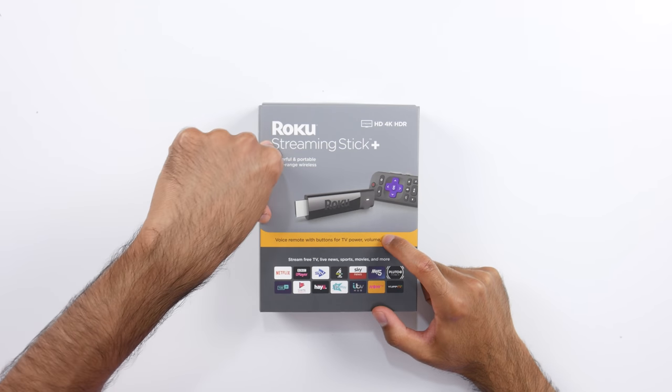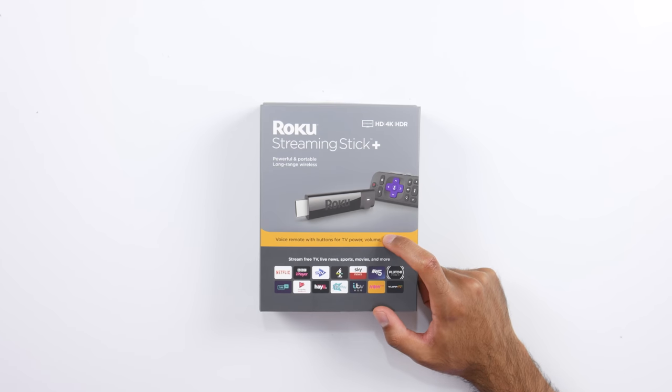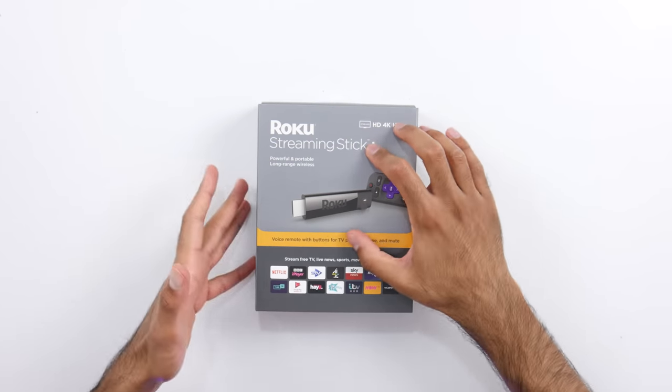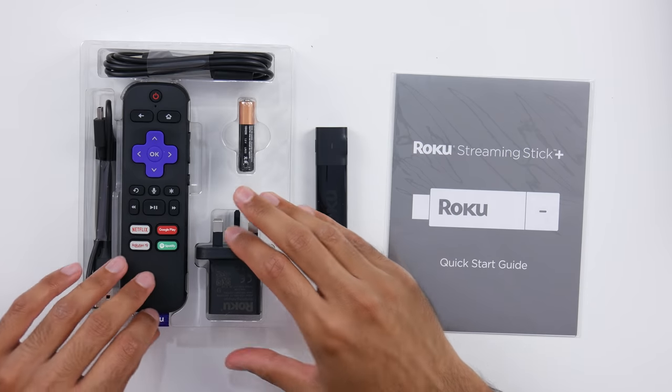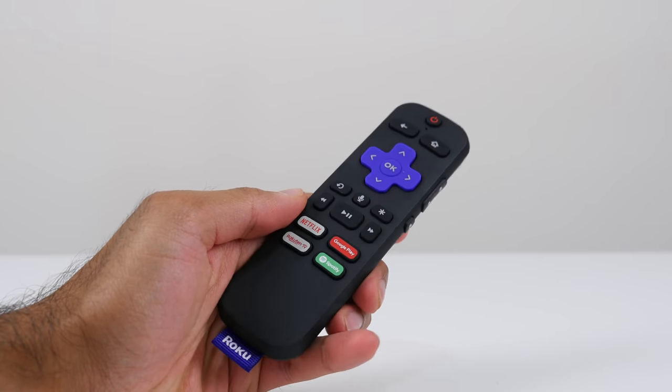Next we have the Roku Streaming Stick Plus — this is powered by MediaTek. Now a lot of people tend to only associate MediaTek with smartphone chipsets, but MediaTek are actually the number one chipset provider for smart TVs. Over 70% of smart TVs globally are powered by MediaTek — and of course they power this as well as the Amazon Fire TV Stick 4K. Coming back to the Roku Streaming Stick Plus: 4K, HDR, a bunch of compatible apps. Pretty self-explanatory — you just plug this into the HDMI port of any regular TV and it's going to make it a smart TV. You've got all of the cables to connect this, power it up, as well as the remote, which does have shortcut keys to Netflix.